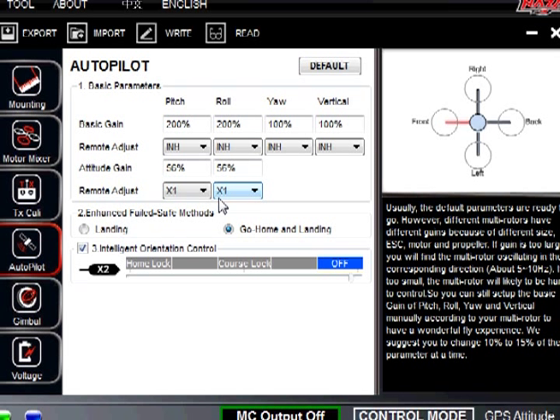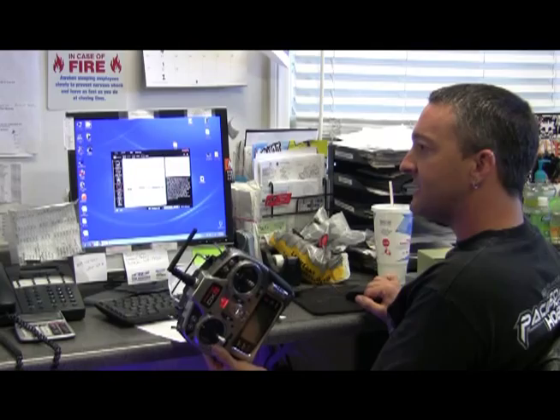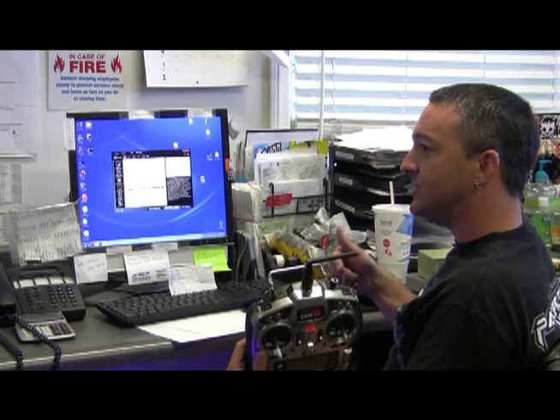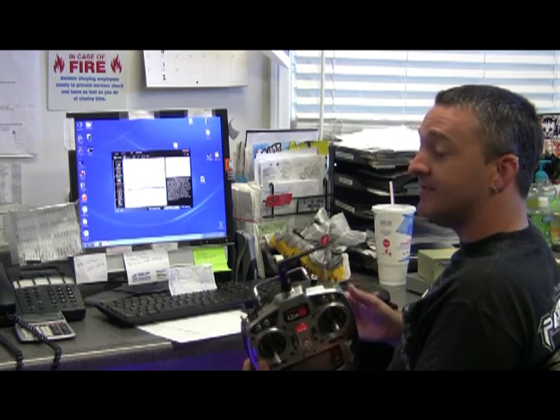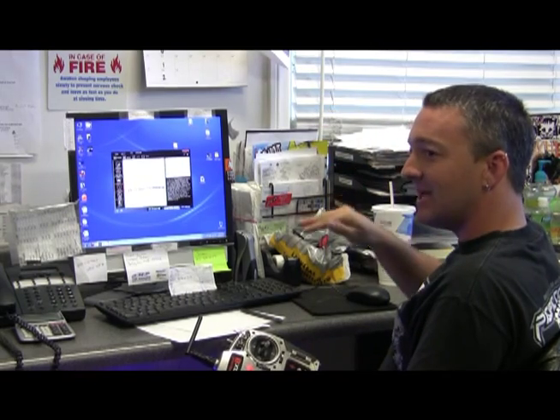Underneath you will see enhanced failsafe methods. One of the greatest features is the capability to come home — we do go home and landing. When you take off, six satellites find its position. When you fly around and flick that failsafe switch, it will climb to an altitude of 60 feet, come over to the point where you took off, hover for 15 seconds, and then descend to where you took off.